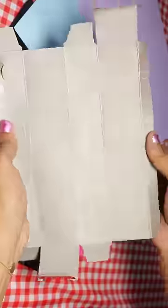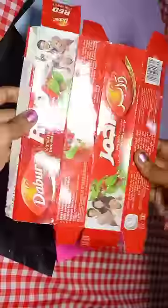Hi, welcome to Reva's Arts. I have an empty toothpaste box. Now I will open it. This is glitter foam sheet or pattern paper.